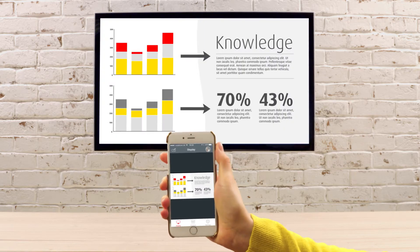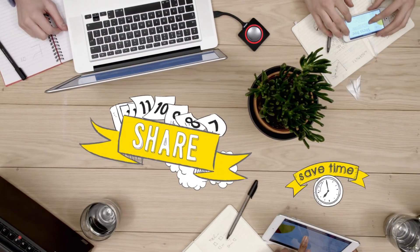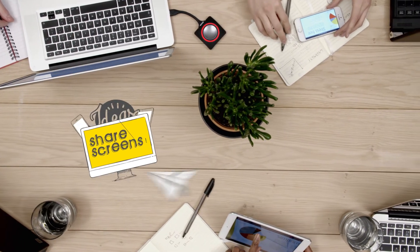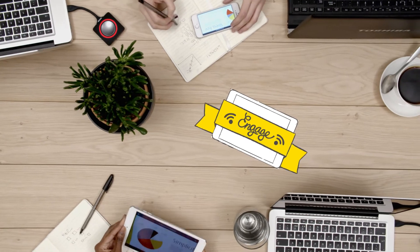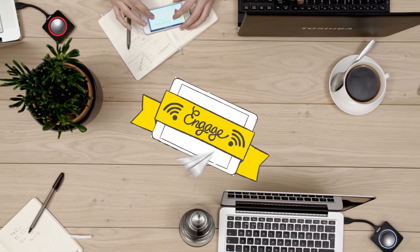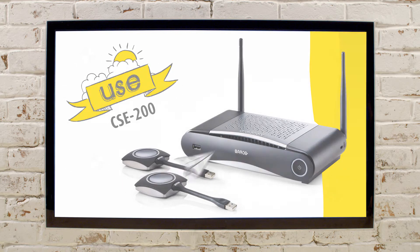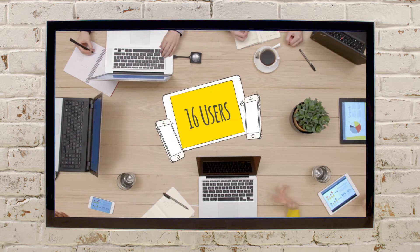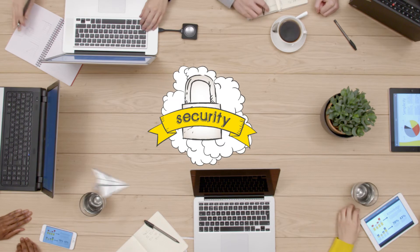Simply press the button and share. With less setup, every meeting starts on time. It's easier to discuss ideas when you share screens — everyone can participate and your meetings are more productive. The CSE 200 is all about collaboration in a multi-meeting room environment, connecting up to 16 people at once.